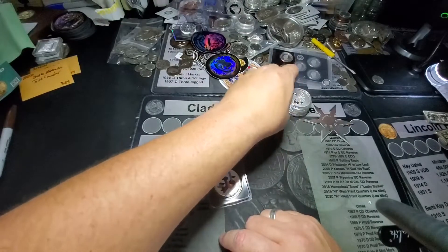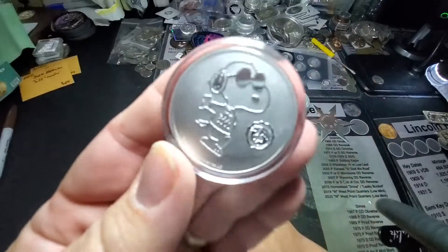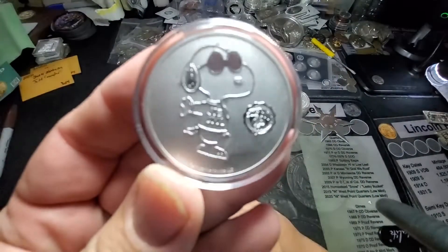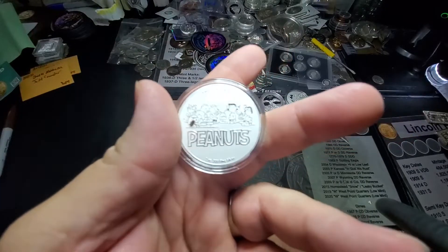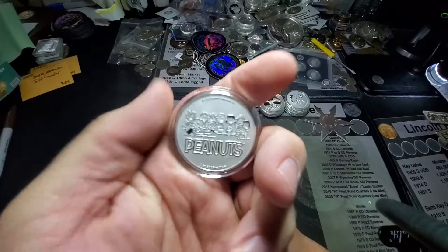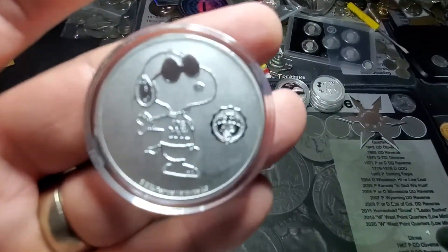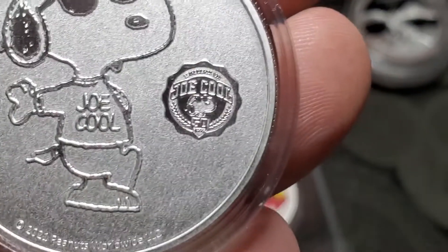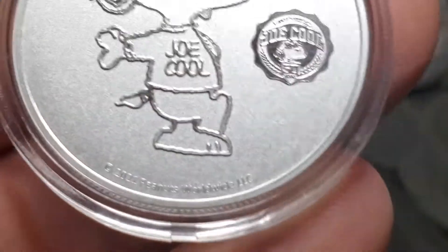And I will definitely give you the mintage on the Joe Cool, because out of all this stuff, this is the one I'm keeping. This Joe Cool is going in my stack, and once it goes in my stack it never goes back. So that's my very first Peanuts coin after all the craze. And that right there says Joe Cool, 50th Anniversary. That is awesome.